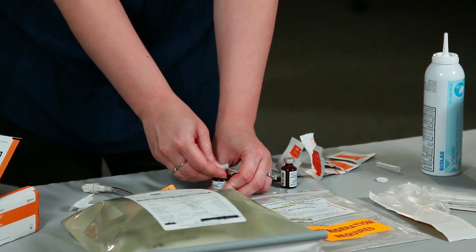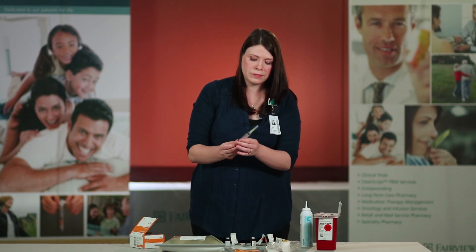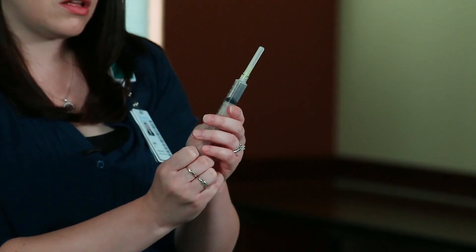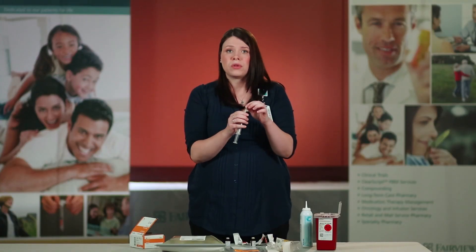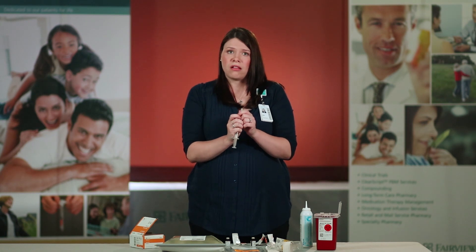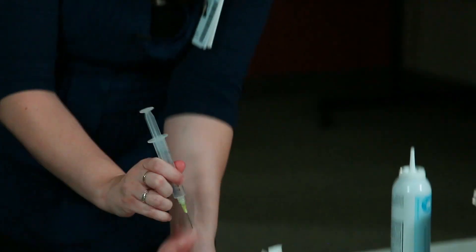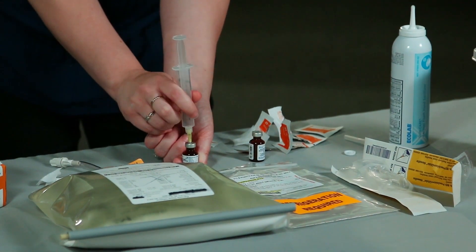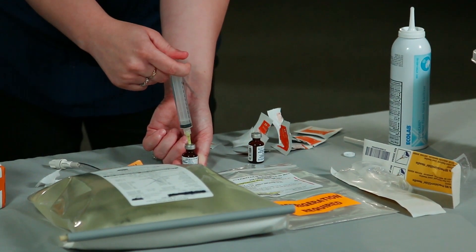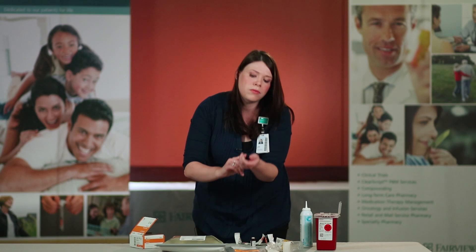Remove your second syringe from its package and draw up five milliliters of air. It's good to note that if you are doing the pediatric dose, you will need one milliliter of air for your small vial and four milliliters of air for your larger vial. Remove the cap to the needle, ensuring that you're not touching the tip of the needle. Put the needle directly in the center of the vial port, instill all of the air, and while holding pressure on the plunger, flip the vial upside down.